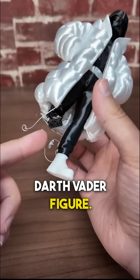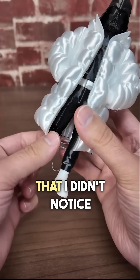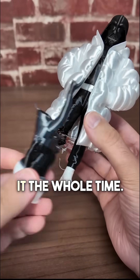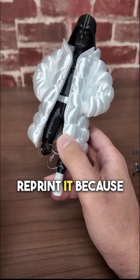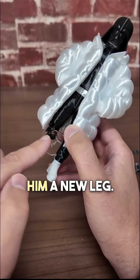I 3D printed this little Darth Vader figure — his name's Darth Drip, by the way. But as you can see, it had a bit of a failure that I didn't notice while printing, partly because these supports were blocking it the whole time. Now, I don't want to just reprint it because that's quite a waste of material. So just like the Darth Vader in the movie, I'm going to give him a new leg.